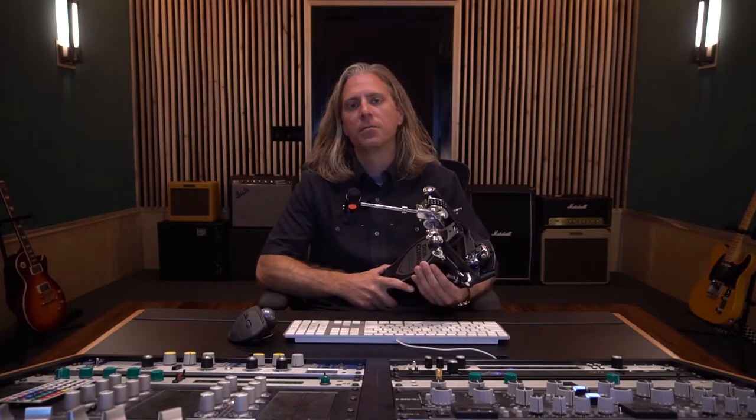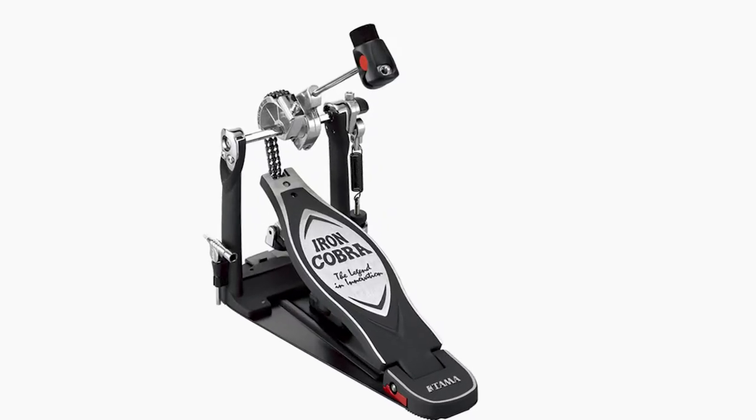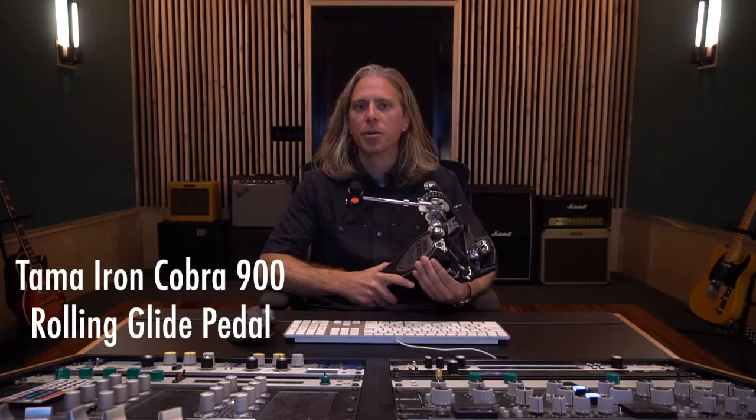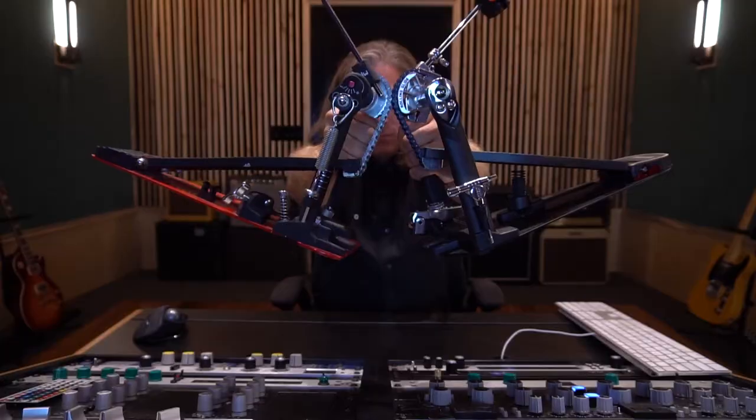Hi everyone, Brandon over here at Fuzzy Walls Mastering, and for all you drummers out there that are curious about the newest edition of the Iron Cobra pedal from TAMA, this one's for you. Make sure you stay tuned because I'm going to directly compare this thing to the DW5000 that I've had for years. Let's get into it.